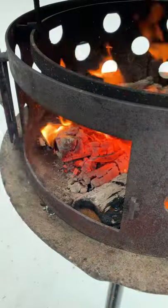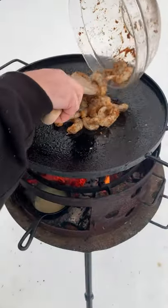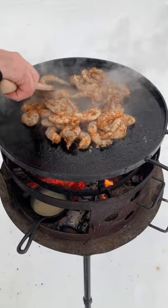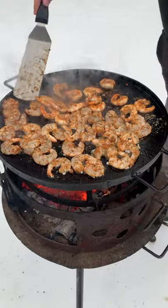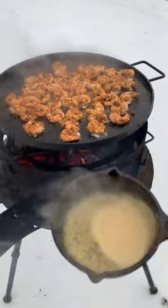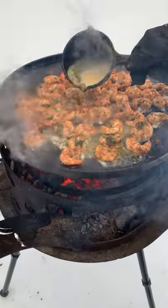Add that onto our plancha skillet and then we're going to make a simple butter sauce. Cooking these shrimp for just a minute or so until they are perfect and then dousing them completely in the butter.